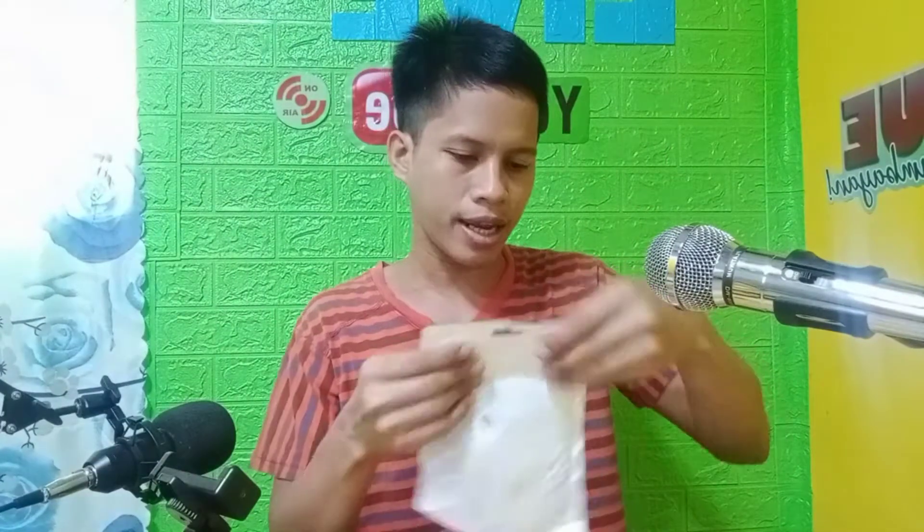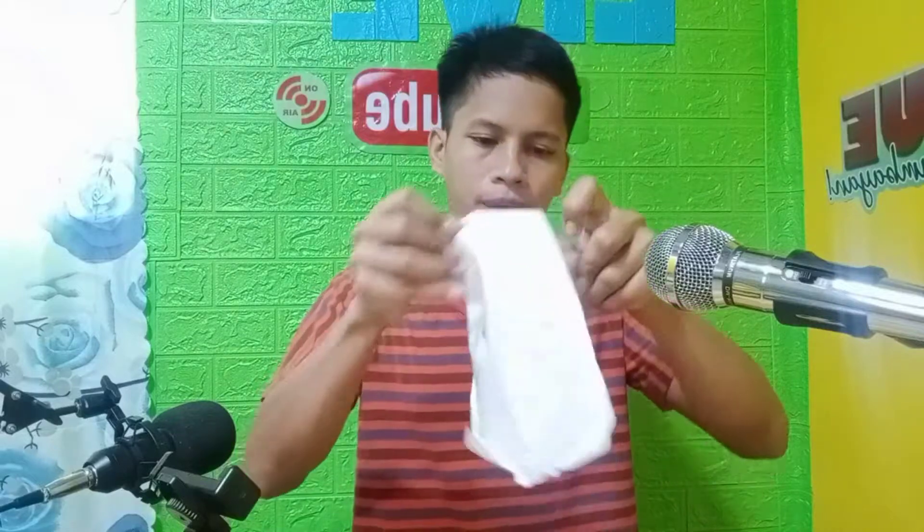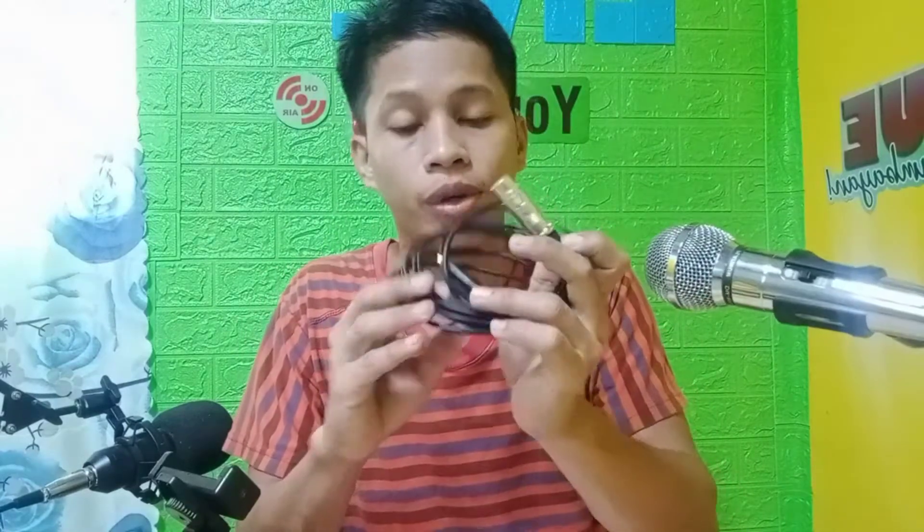So bubuksan na natin. Yan, hindi pa na siya matanggal. Ayan. So ito siya guys. Kung mapapansin nyo, ito ay kalimitan ginagamit para sa mga microphone.